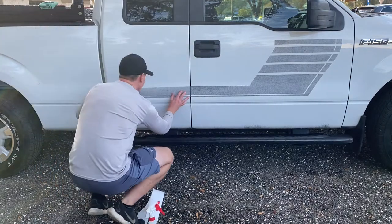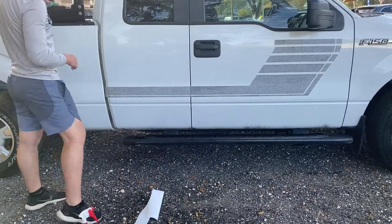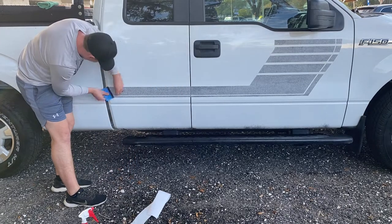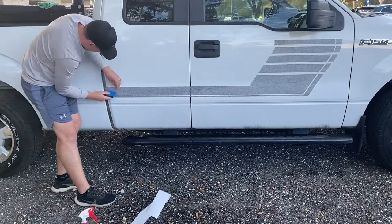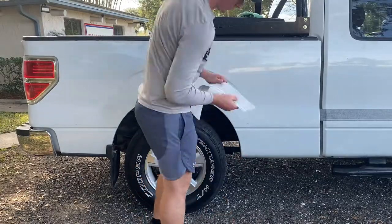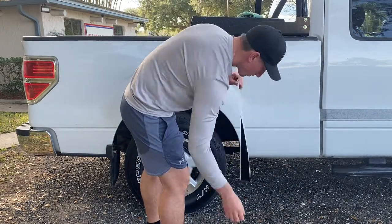Next, moving on to the back, doing the same method. You can also wet the front part of the application down as well — that can help with any curves and things like that. It helps it lay down a little bit better on certain edges and curves. Then, as you saw there, you're going to use a clean rag to wipe it down and help it adhere to the paint.